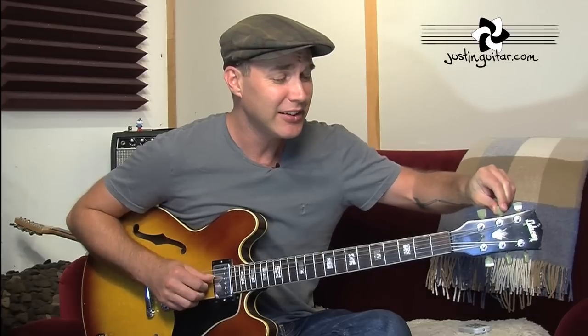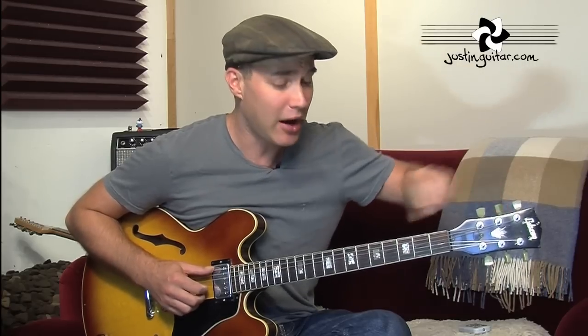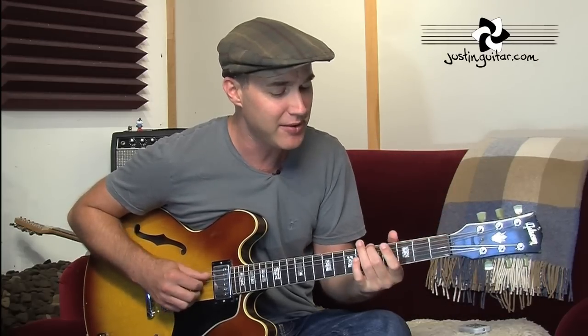I would start by putting my finger on the 5th fret of the thickest string, then listening to what the sound is of the next string. If you can, sing them. It sounds like it's going down, so we want to tune it up so it sounds the same as that fretted note. If you go too high, bring it back — but a good tip: you should always tune up. So even if you went too high, go back down and then tune it back up. Learning to sing along to tune by ear is a pretty good idea.